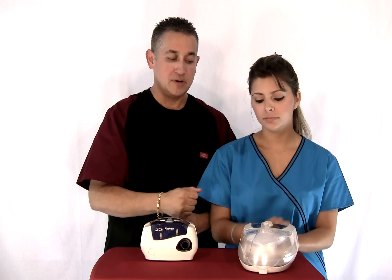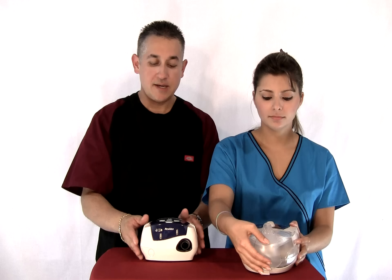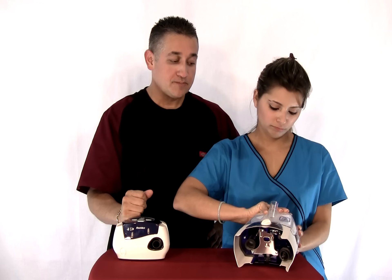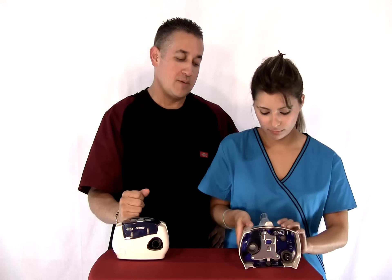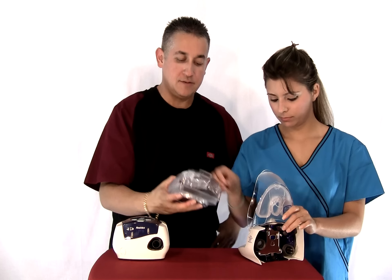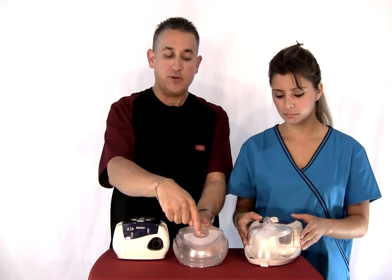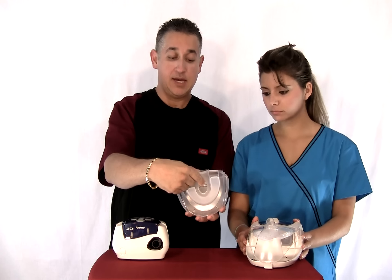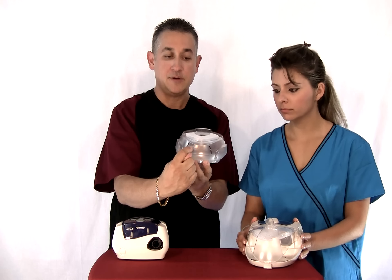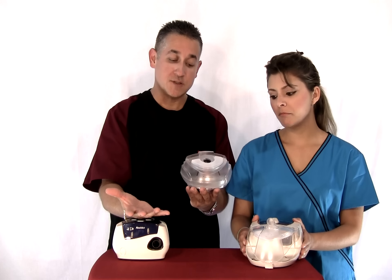I'll show you this is the humidifier, and I'll show you the tank. The humidifier needs to be using distilled water. It's very easy to access — the water will be filled in through the top and you'll go right up to the line. There's a max line right there. I always suggest distilled water; it's what the manufacturer suggests also.